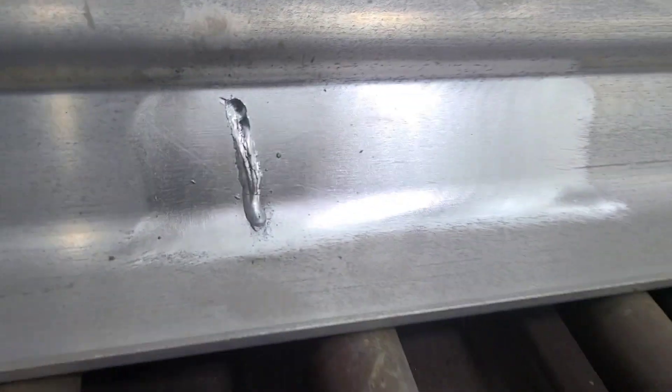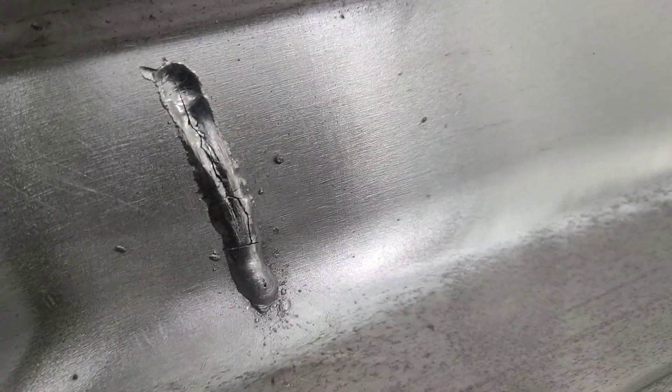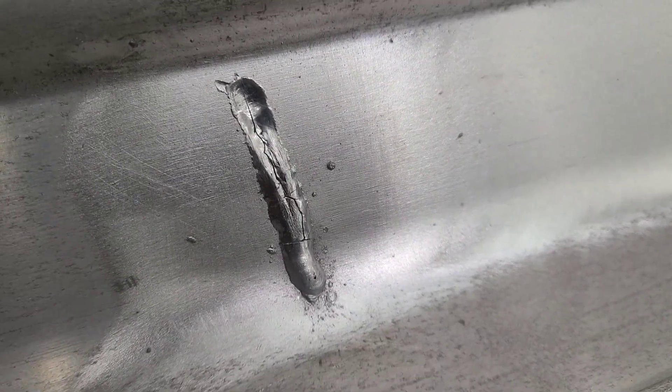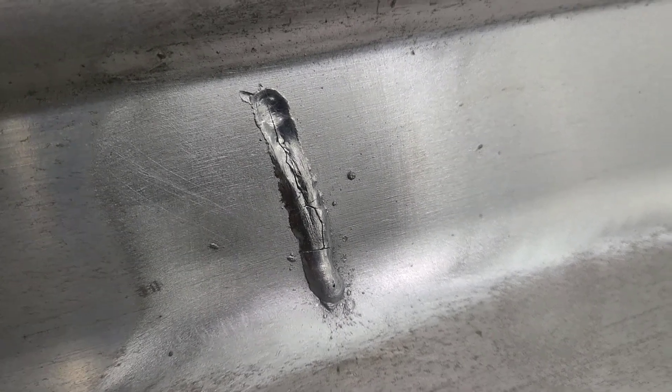I grabbed my aluminum MIG, which I was already messing with for another aluminum job. I went to weld those three initials on the concrete screeds, cleaned it up — and look at that. Cracked all to hell.